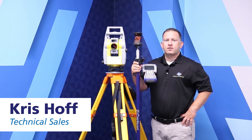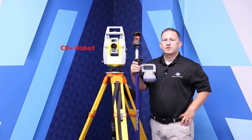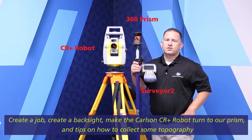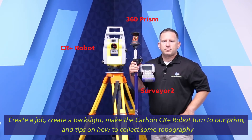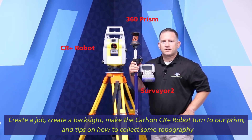Hi, this is Chris Hoff with Printistat. What we're going to go over in today's video is the CR Plus robot, Surveyor 2 and 360 prism. What we're going to do is create a job, do a back sight, get the instrument to turn to our prism, and then go over a couple shots on how to collect some topography.